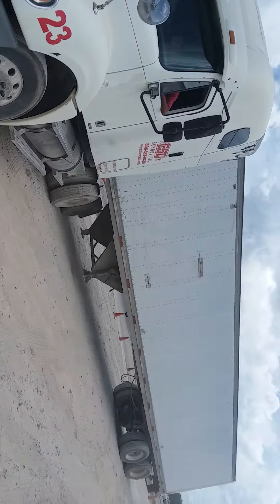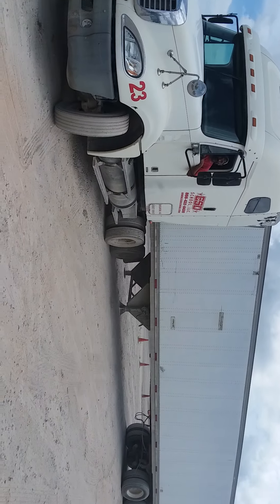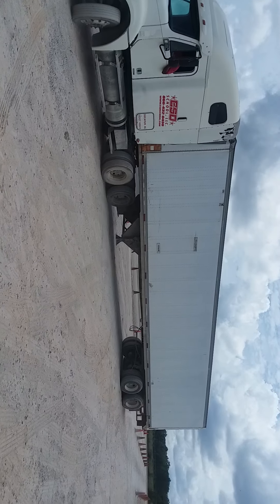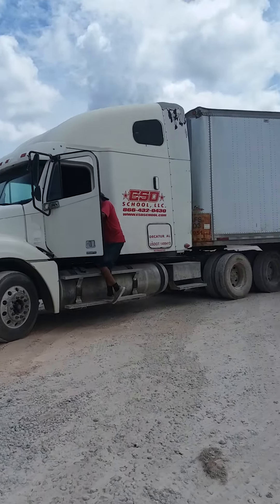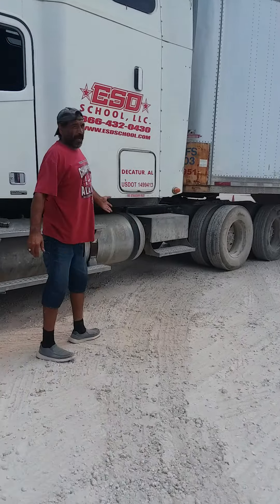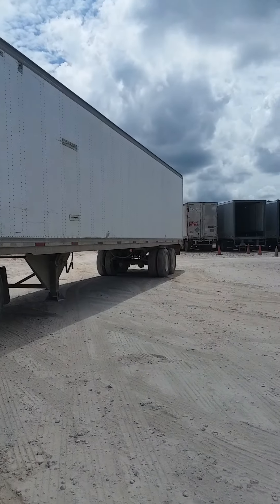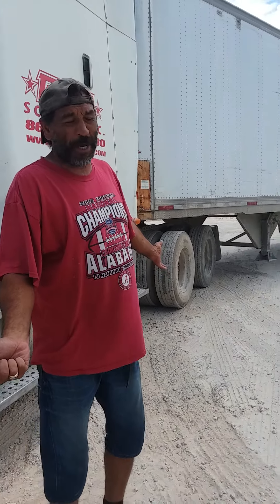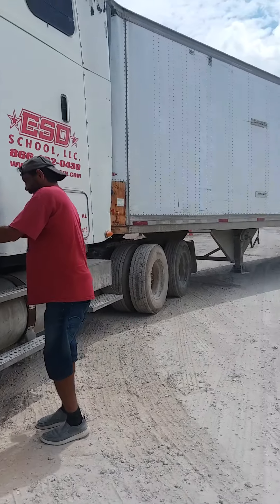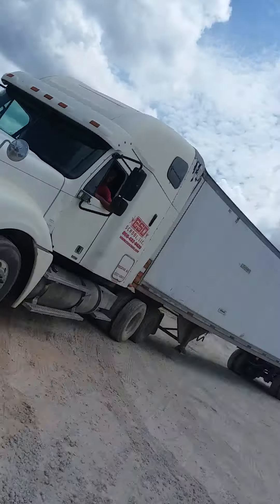Now we want to slow the trailer down, so we're putting a hard left in it to slow it down — this is called a change. Now that I've slowed it down, I want to speed it back up, so I'm going to put a hard right in it and repeat step one. This is a hard right step three — hold a hard right in it and speed it back up.